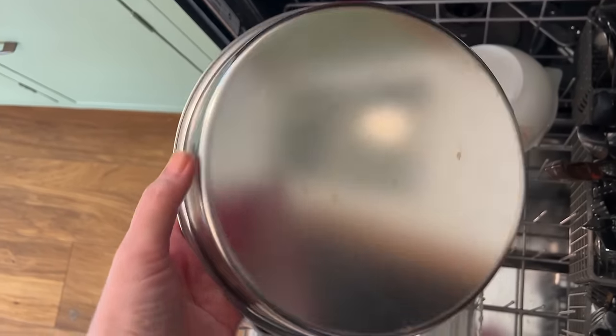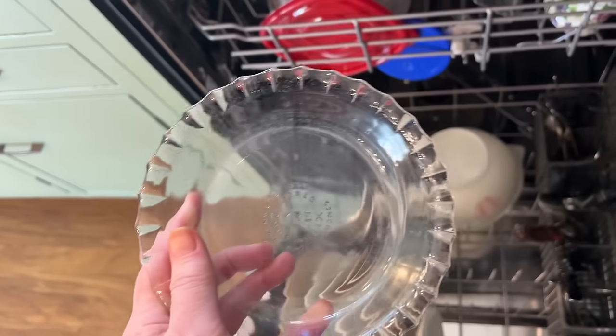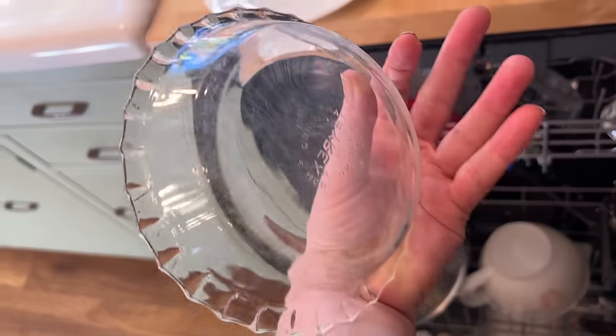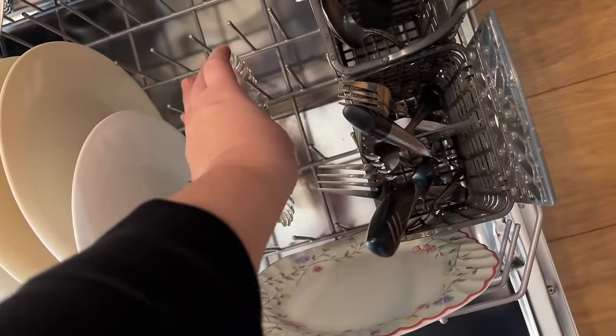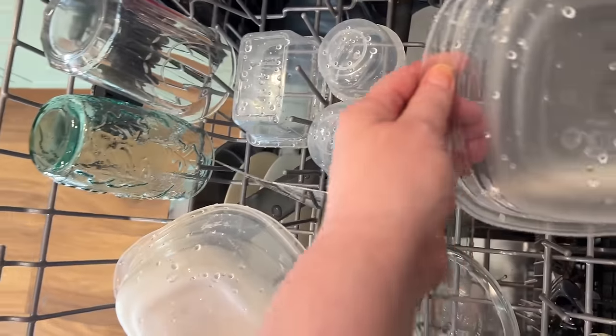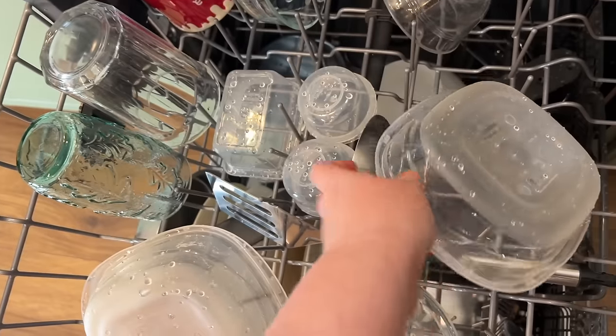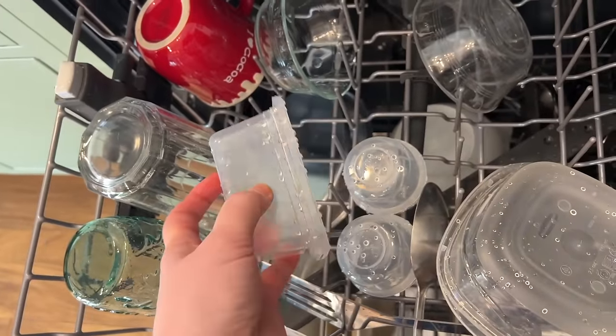Look at that shine. I guess I gotta say I'm impressed. Yeah, not greasy. I'm impressed.